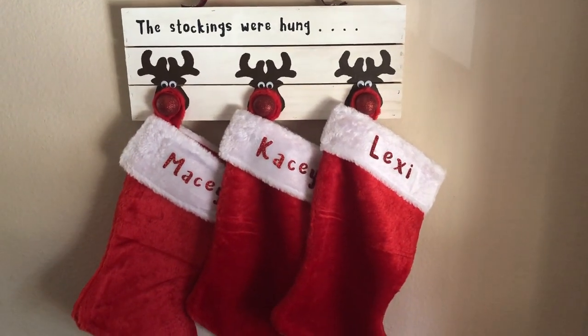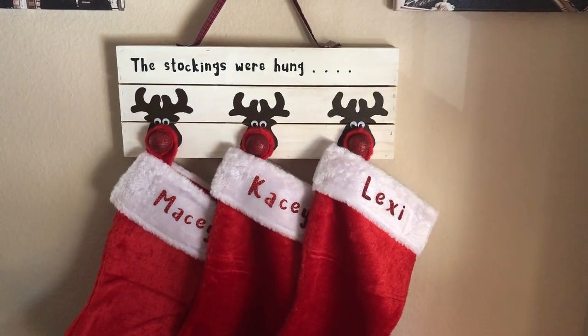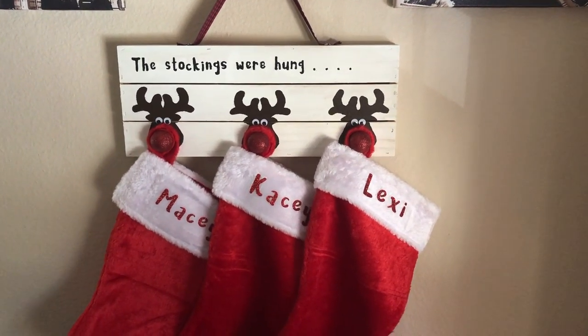Well, thanks for joining. Don't forget to like, share, and subscribe until next week's holiday decor. Cheers.